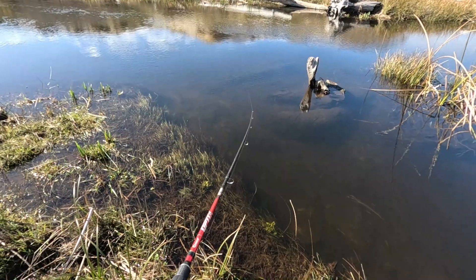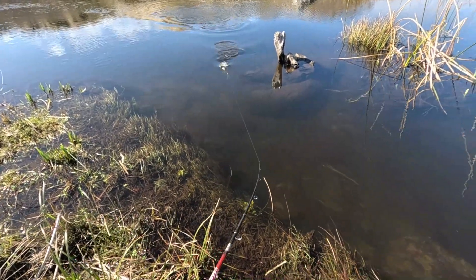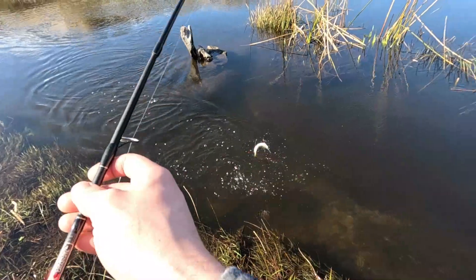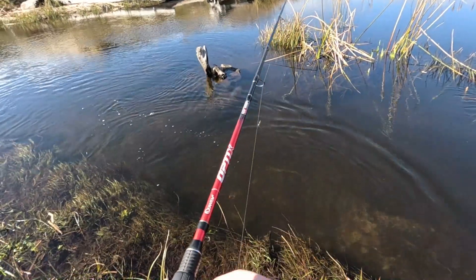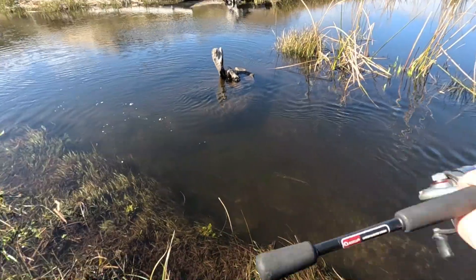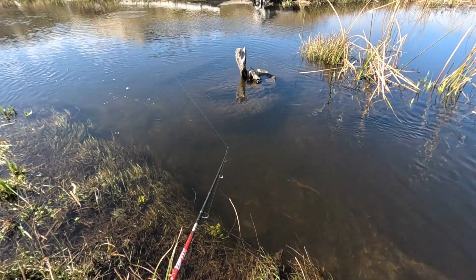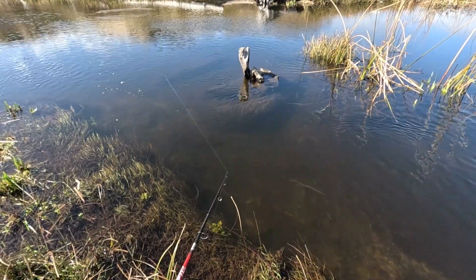There's another one — I'm sure they're just loaded in here. Another small one, there he goes. It's kind of cool when they release themselves, because you don't have to touch them. When you touch a fish it burns their skin because your hands are dry. Smallest one of the day, but fish number 3 — number 3 for 4.